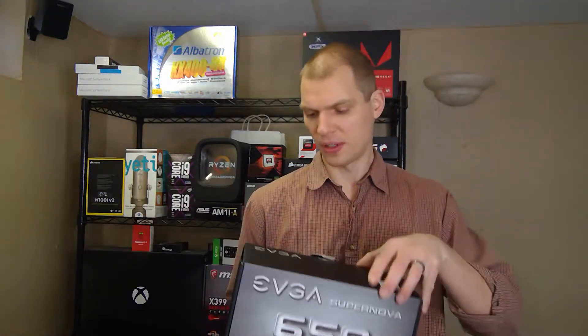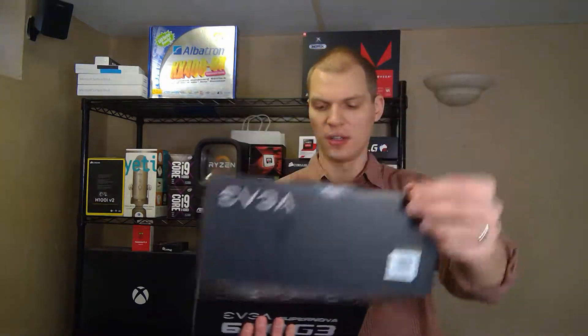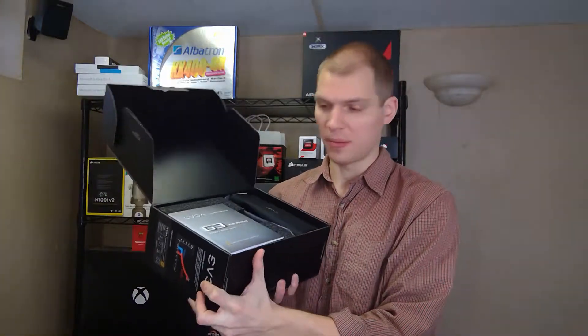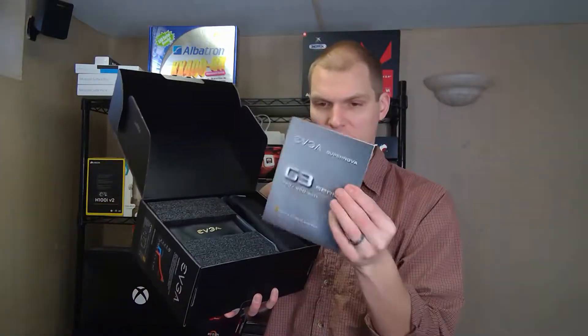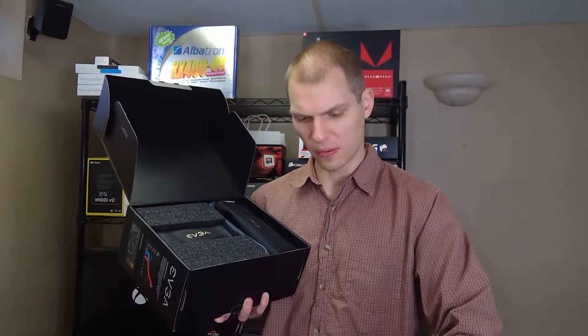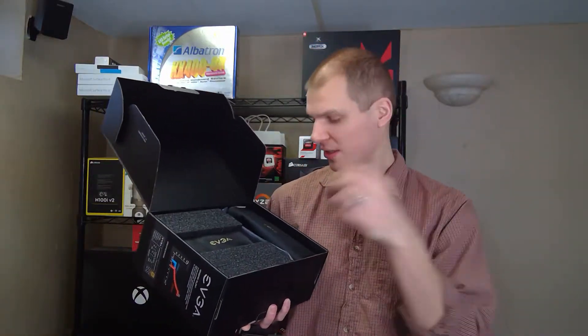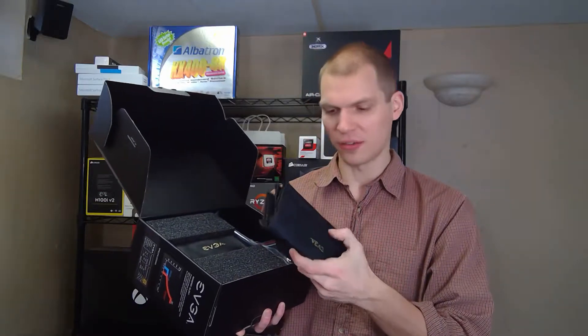When you open it up, EVGA has done a great job of boxing it. They have your booklet on what everything is. I was also looking at the 550, but since the 650 was the same price, I didn't really care — I'll just go with the higher wattage.